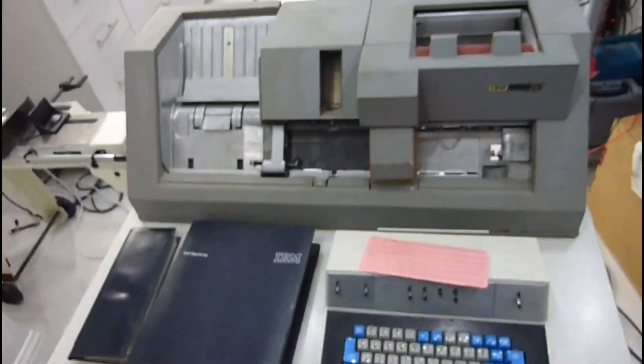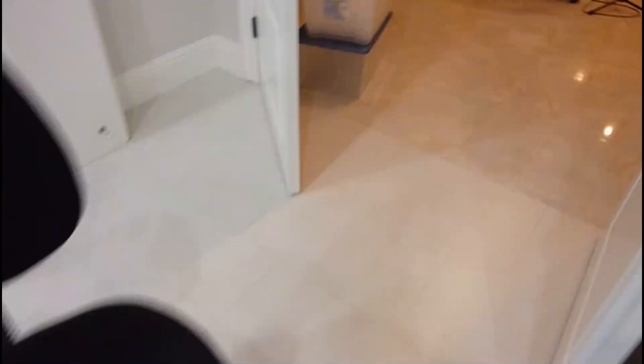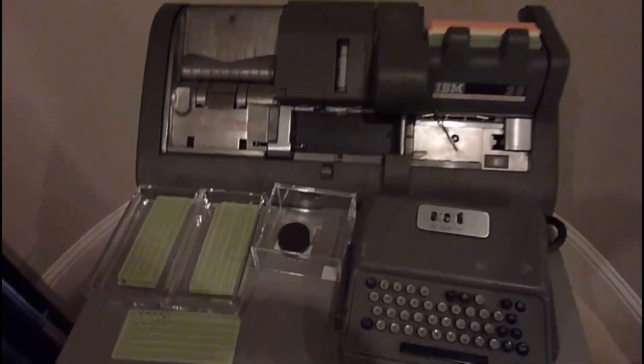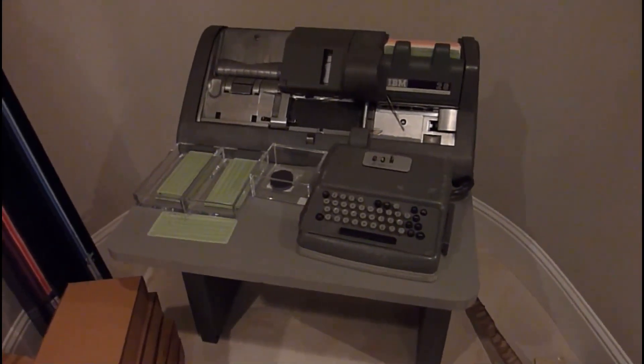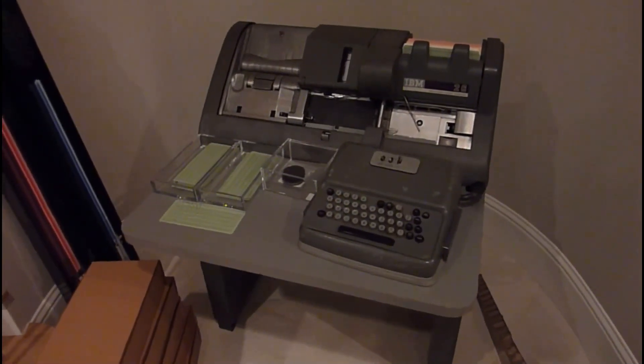If you compare that one to the other one, which has already exited the lab because it works — that's the 026 — you can tell the mechanism is very similar, but of course this one is from another era. The 026 completely works; I have a video demonstrating it on YouTube.